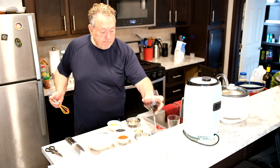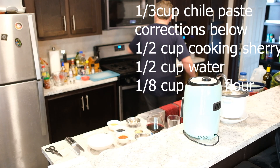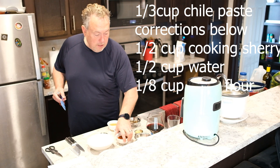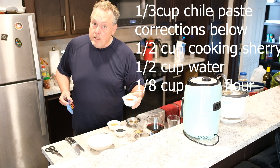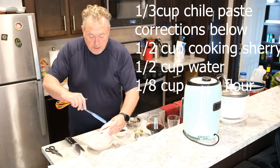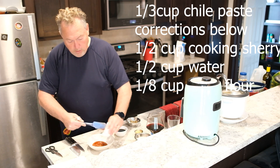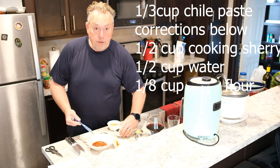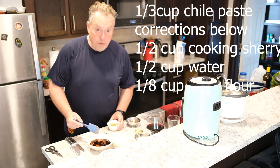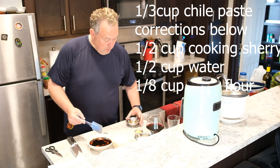Now we're going to make our Kung Pao sauce. You can buy chili paste at any grocery store in the Asian section. Put one-third cup of chili paste in a bowl, one-third cup of soy sauce, one-third cup of cooking sherry, and one-third cup of water.